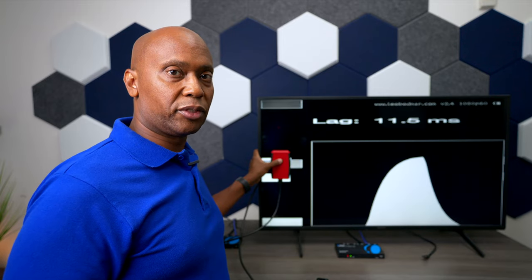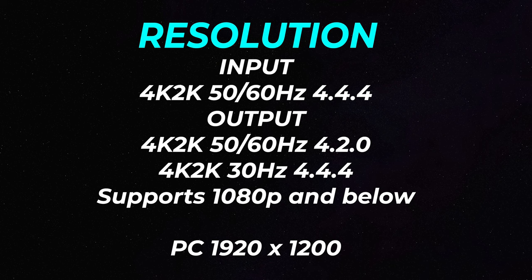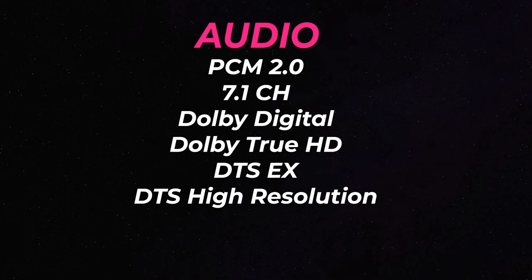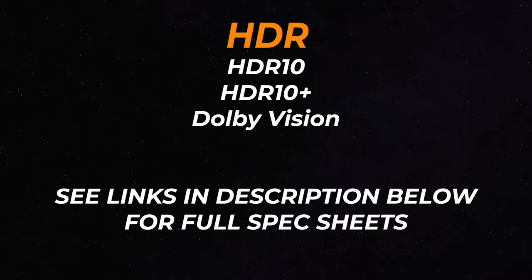I didn't have any lip-syncing problems during my testing. To show you the inputs and outputs: it supports 1080p and everything below, like 720p and 480p. Hooked up through a PC, the maximum resolution is 1920x1200. It supports all your audio tracks such as PCM 7.1 and Dolby Digital, and it will pass through HDR, HDR10, and Dolby Vision.